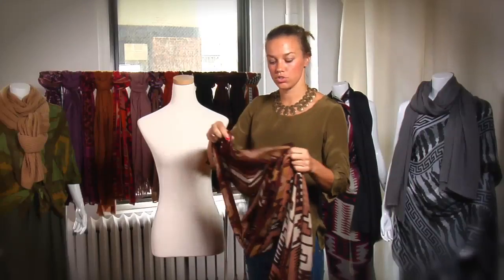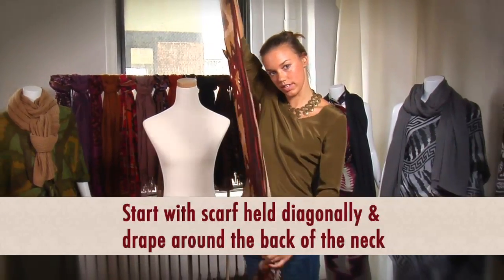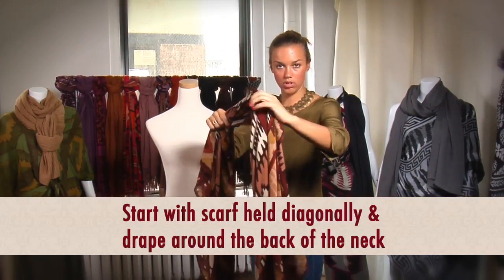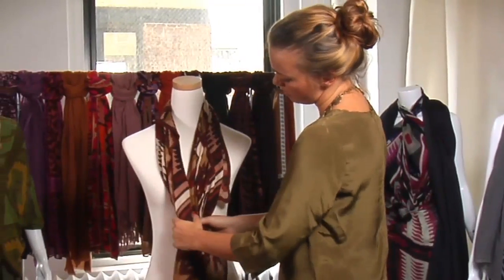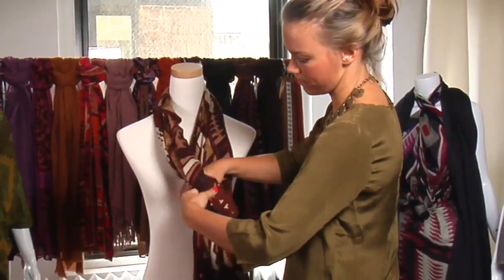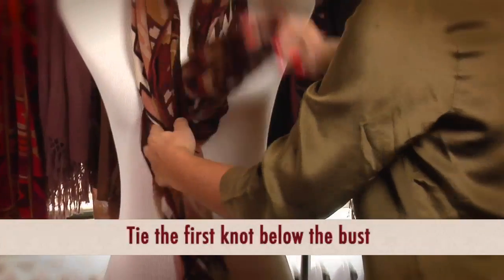For this style, you're going to start with your ends on the diagonal so you get all this long length. Find your middle, drape it around the back of your neck, and then about halfway down your midsection, you're going to make your first knot, which is just a pull through the loop.